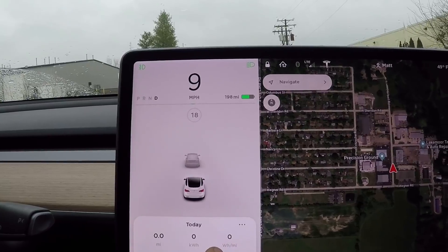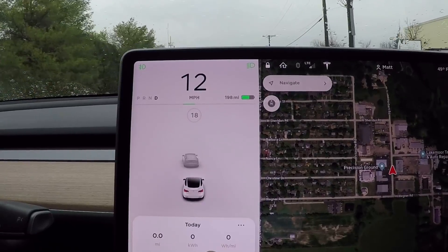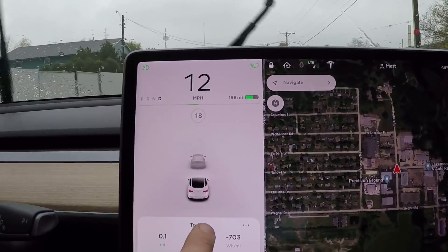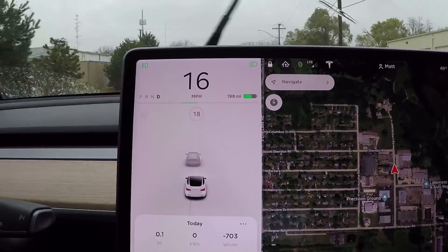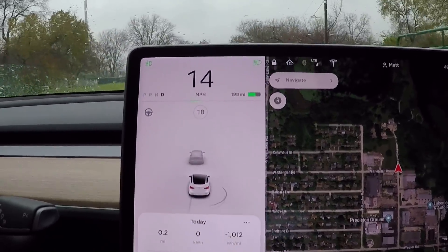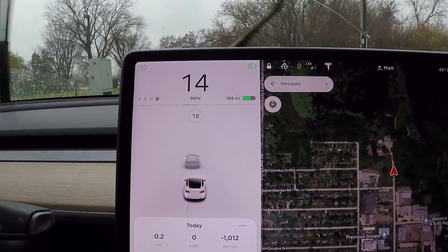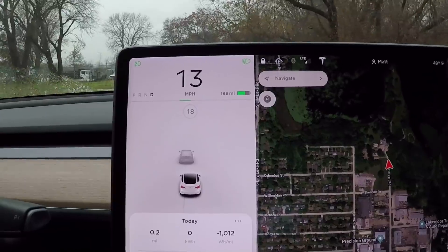We've got a little bit of regen going. I also want to see if we're going to get any watt hours per mile gain. This is creepy because I've got my foot covering over the brake pedal just in case I have to stop. Negative 703 watt hours per mile — so we're actually gaining some range. Ease over to the left side of the lane a little bit there, Ben. This is really cool. It's actually showing me on the energy gauge that I have gained 1,000 watt hours per mile of energy into the battery. This is working really well.